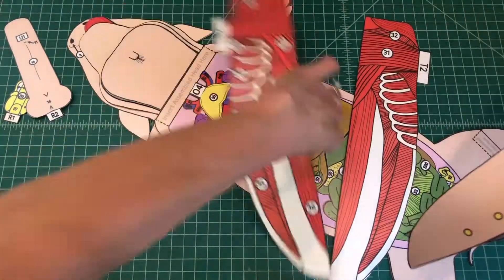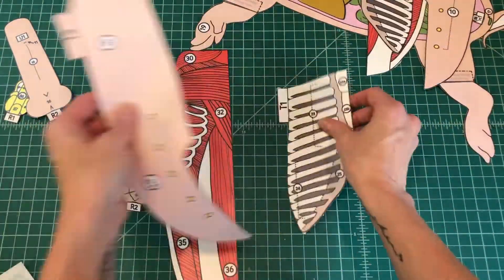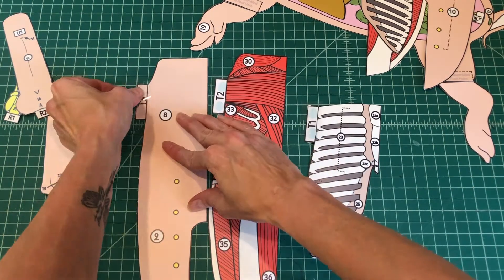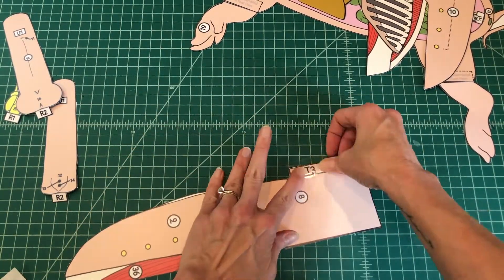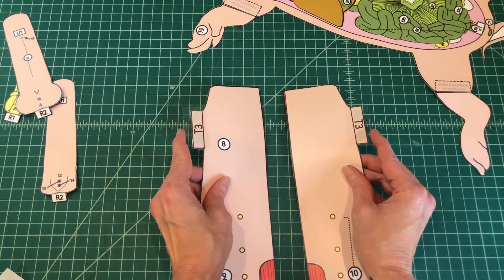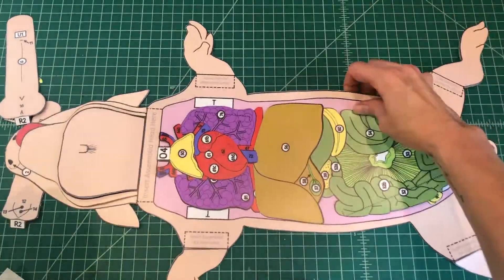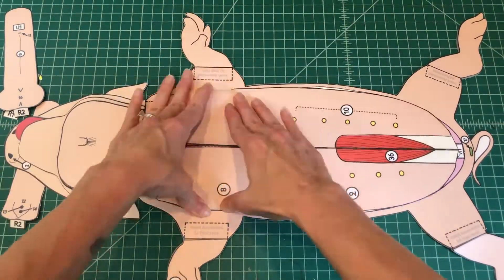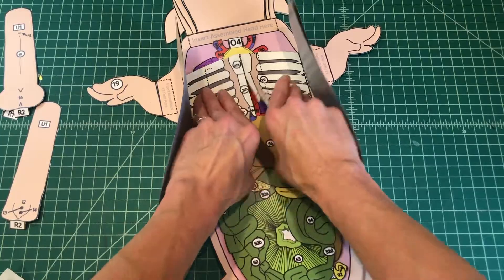Number 16. Locate the rib cage, thoracic muscles, and ventral skin flaps. Cut each in half on the solid line down the middle. Apply glue to the top of tabs T1 and T2 of the rib cage and the muscles. Starting with the rib cage on the bottom, align the muscles on top of the rib cage and the skin on top of the muscles. Apply glue to the top of tab T3 and fold it under. Attach each assembled abdominal flap by tab T3 to T on the ventral body. When applied correctly, you should not be able to see the tabs and the flaps should open and close like the pages of a book over the internal organs of the pig.